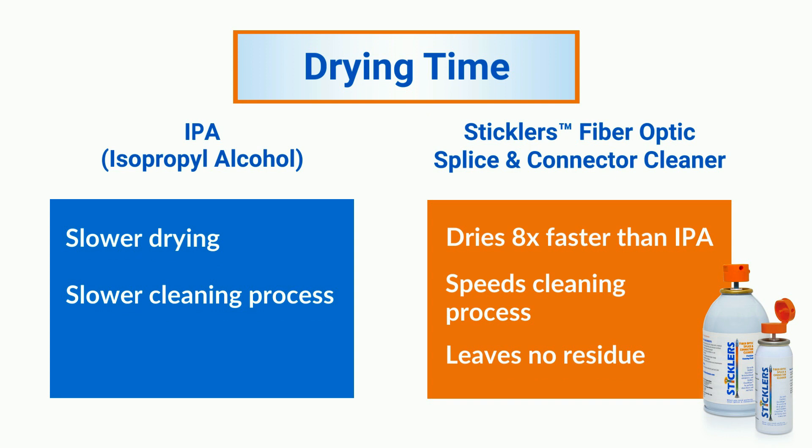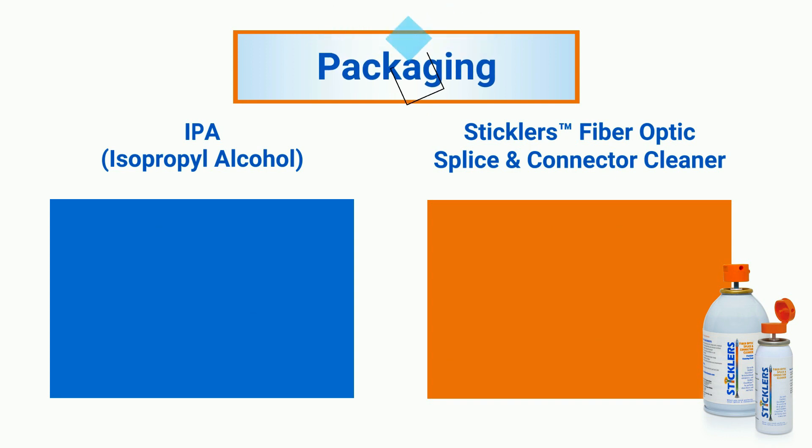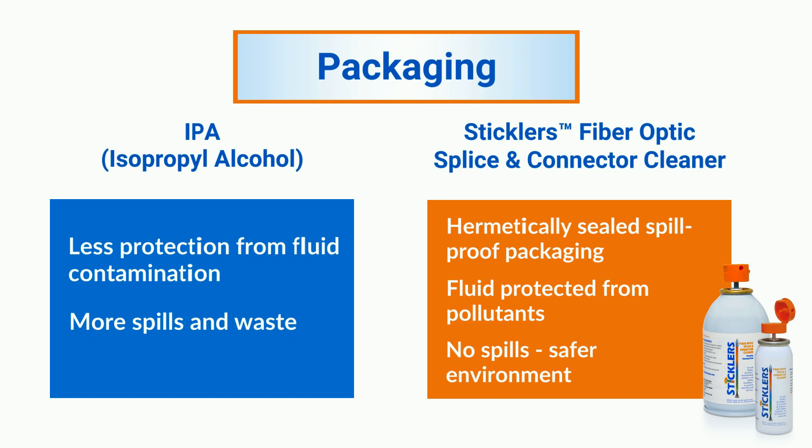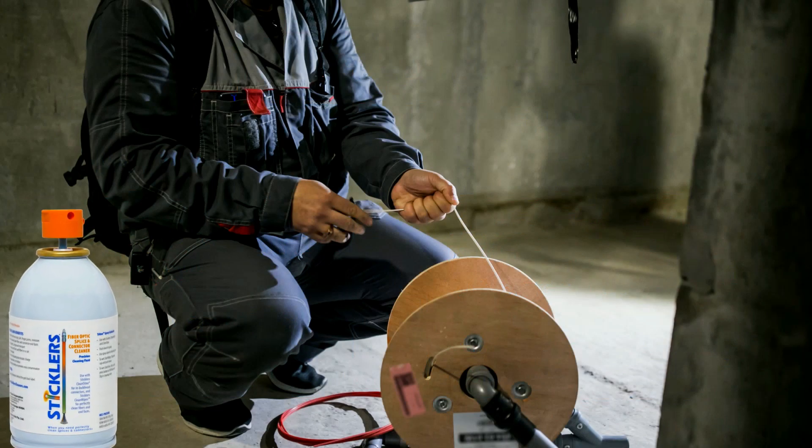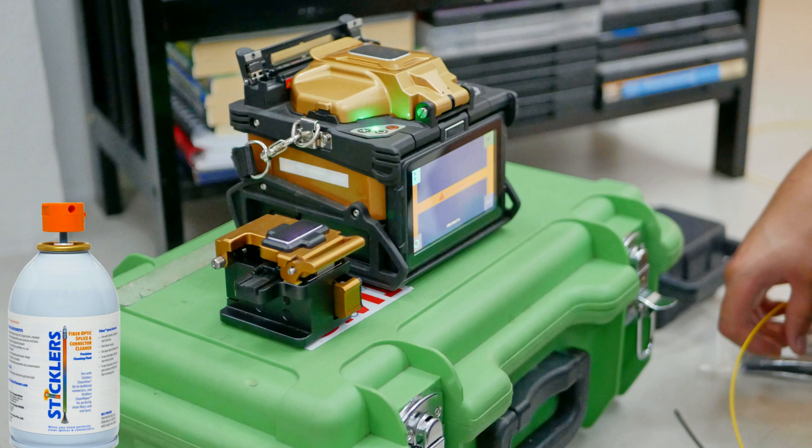Plus, it deflects dust and leaves no residue. Stickler's Fiber Optics Splice & Connector Cleaner is packaged in a hermetically sealed dispenser that protects the fluid from contamination. It's spill-proof if the dispenser tips over, so your environment stays cleaner with less fluid waste.